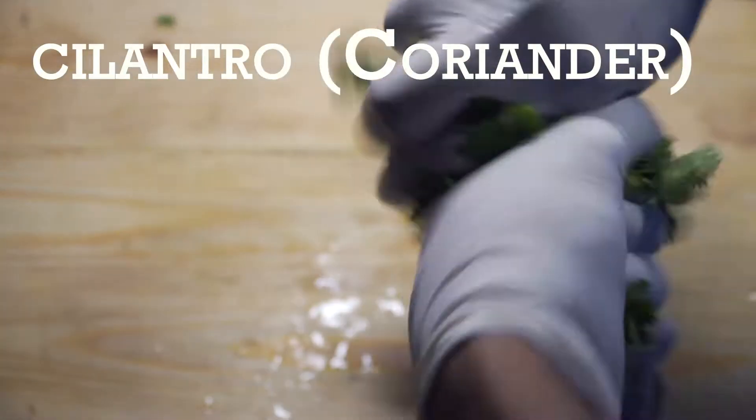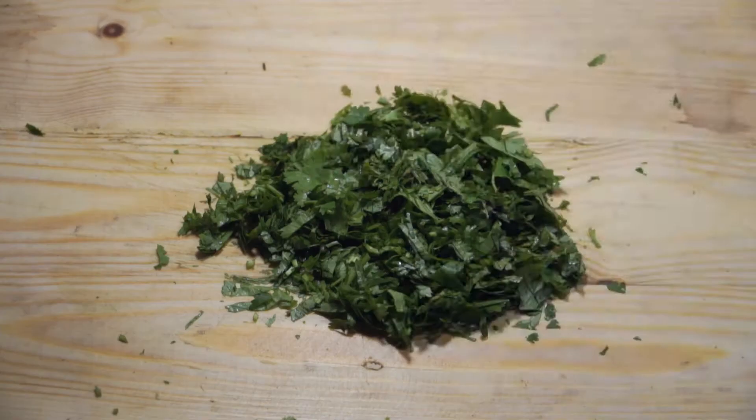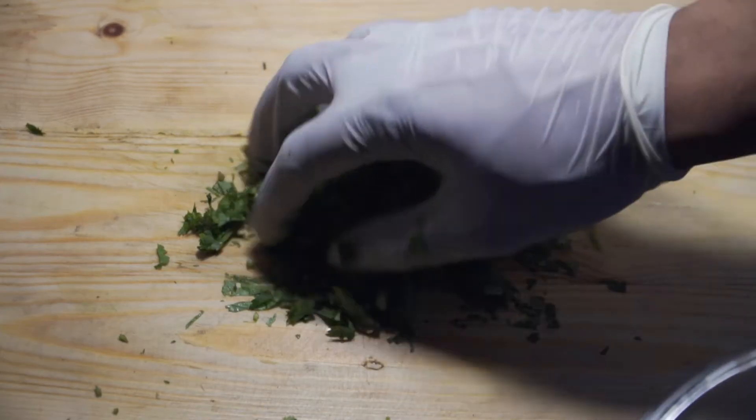First, take a bunch of cilantro. Now remember, in Europe it's cilantro and in Asia it's coriander — both terms are synonymous. Give it a rough chop and set it aside.